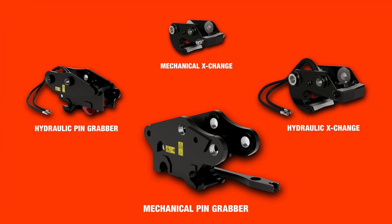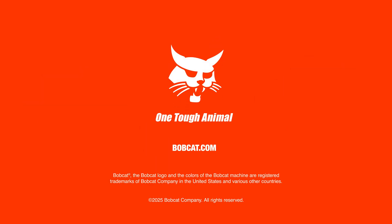For more information on excavator coupler systems, visit Bobcat.com or talk to your local Bobcat dealer.